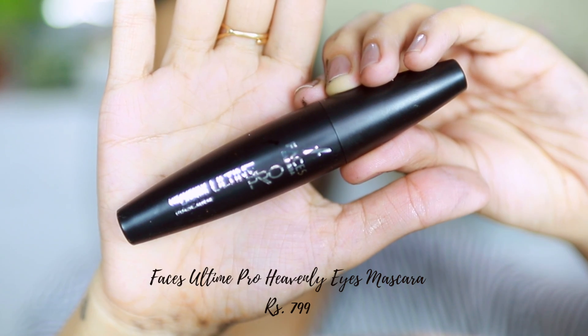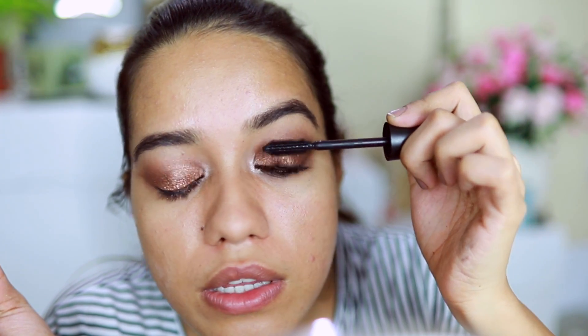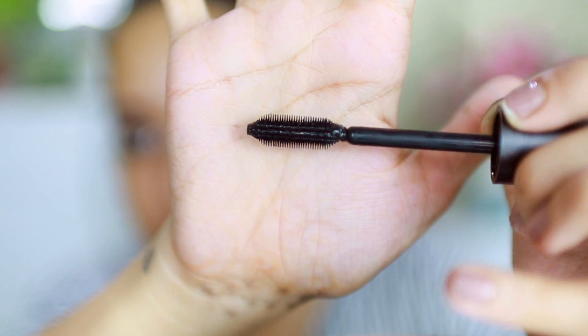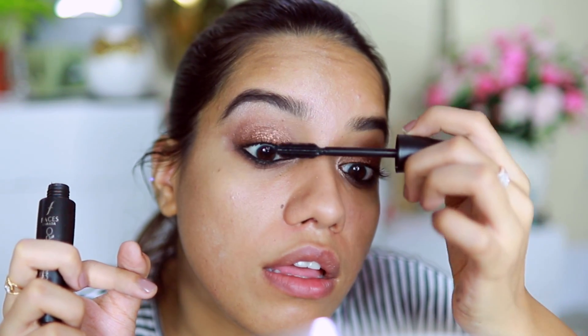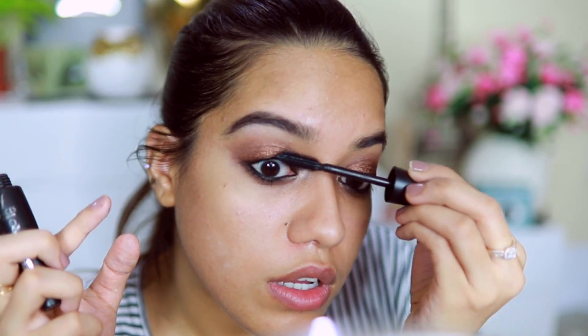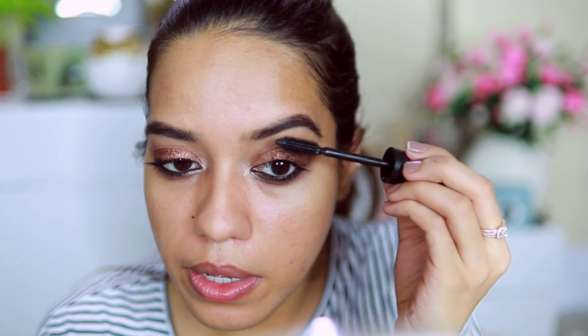This is the Heavenly Lashes Mascara. I'm not easily impressed by mascaras — let's see how this one works. It has unique comb-like, very separated bristles. So far I'm not impressed at all. Oh god, I'm disappointed — I did not want to wear falsies for this look. I really hoped the mascara worked. It might work well on lower lashes though.